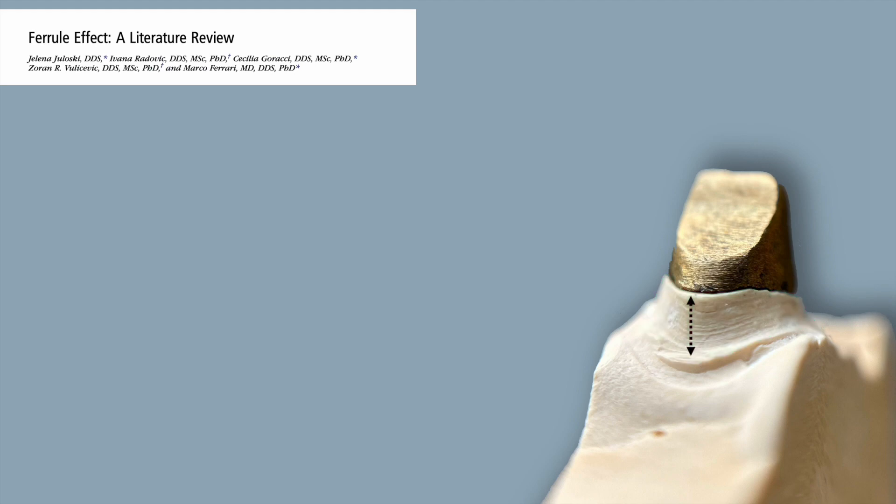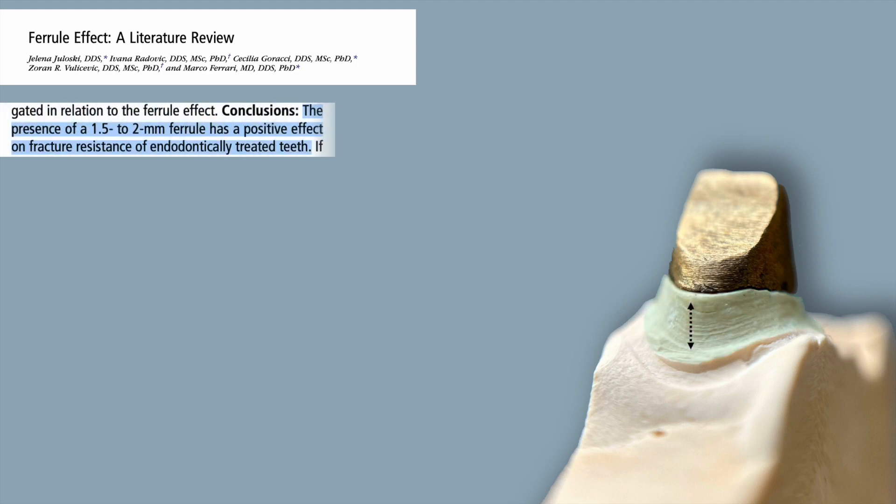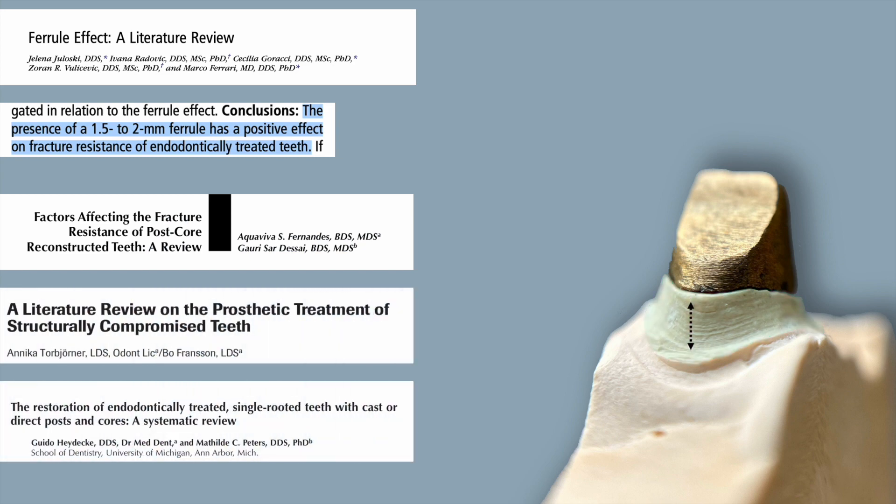Let's take a closer look at those axial walls of our preparation. I mentioned previously that you want axial walls extending 360 degrees around the core, but I didn't mention anything about the height of those axial walls — and that is very important. The concept of the ferrule effect is so important that there's even a literature review dedicated to that sole topic. In that review, they conclude that you need a minimum requirement of one and a half to two millimeters of height for your axial walls. This finding is echoed across numerous systematic reviews.